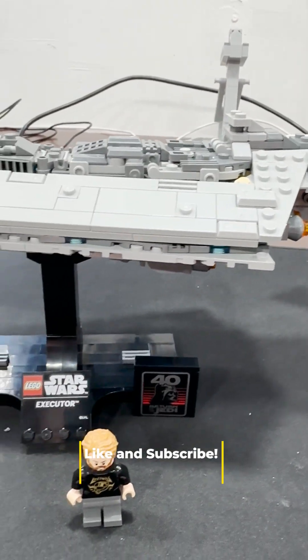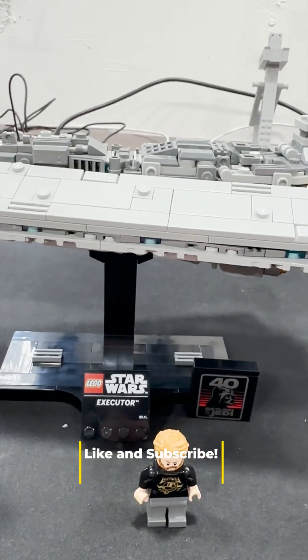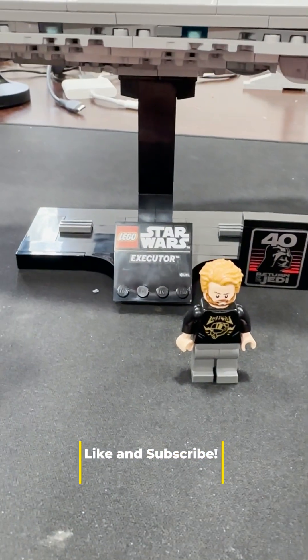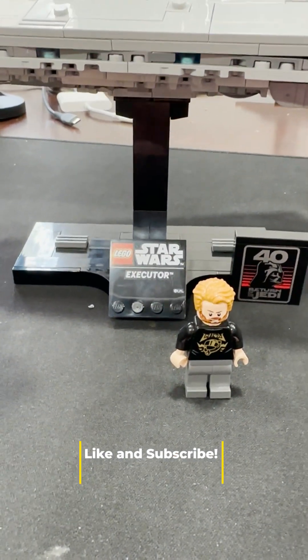If you have any questions or comments, let us know. Next up, we're finally doing our UCS X-Wing. Like, subscribe, and stay tuned — we've got a lot coming.